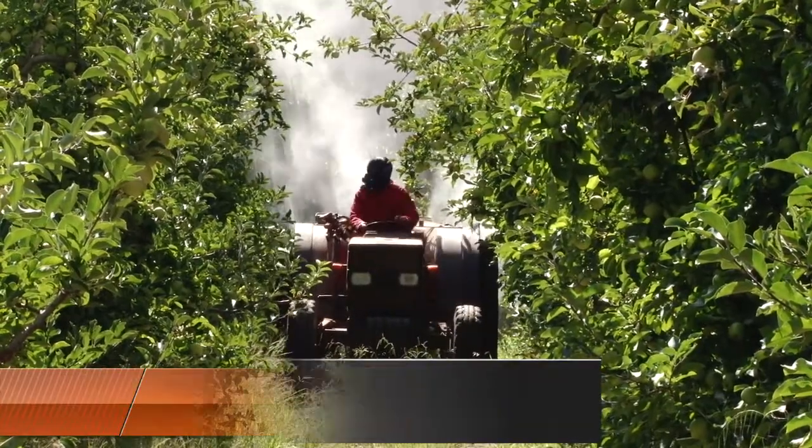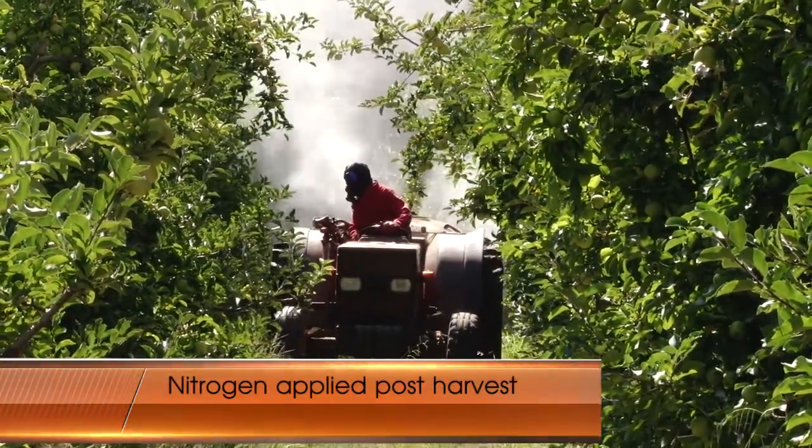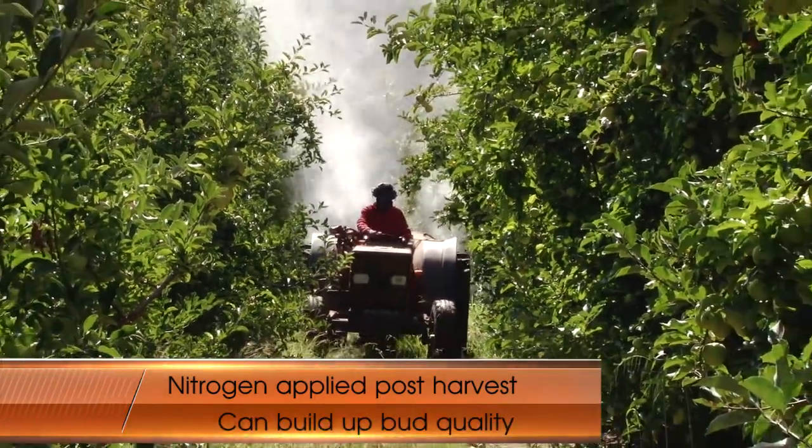For example, nitrogen applied post-harvest can build up the bud quality for the next season.